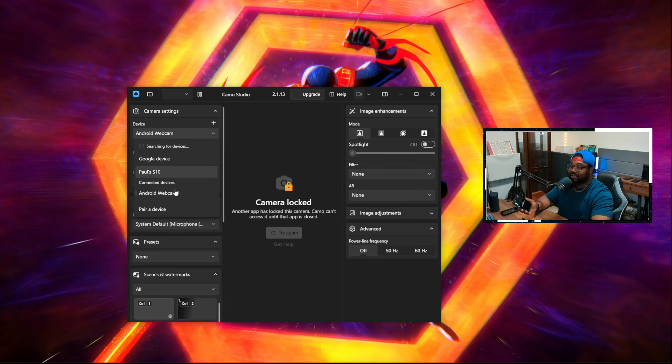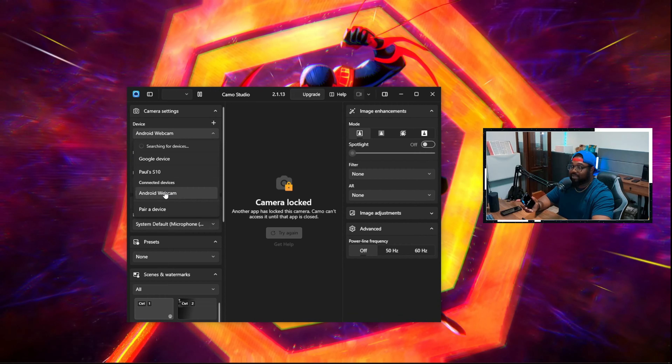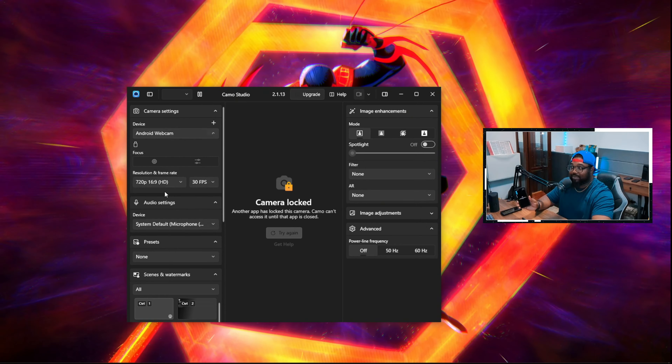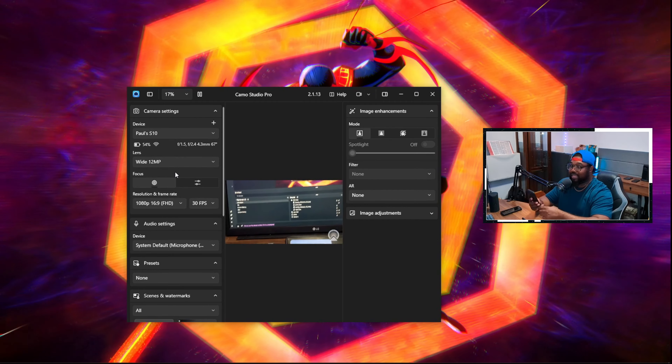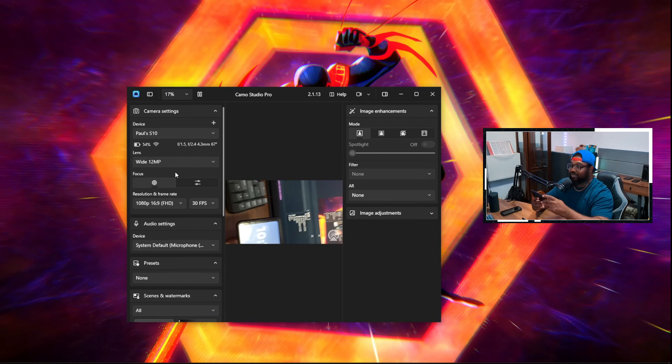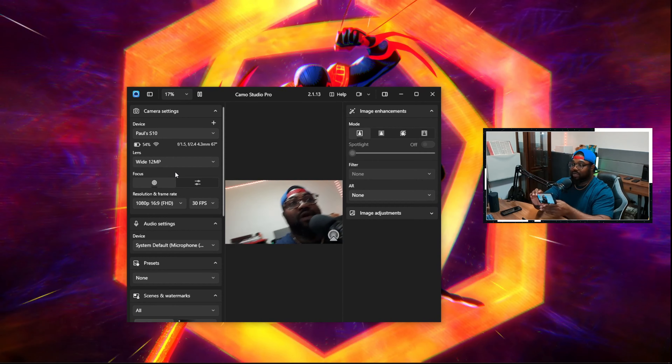The PC version is very straightforward and free. Let me switch over and bring up Chrome to show you the website. We go to Camo Studio — the first result by Reincubate — and this gives you information about Camo. For Windows you can upgrade to Camo Pro; I haven't really gotten into it yet but the little bit I've seen is pretty cool and very tempting. I might go pro. You simply click 'Download for Windows.'